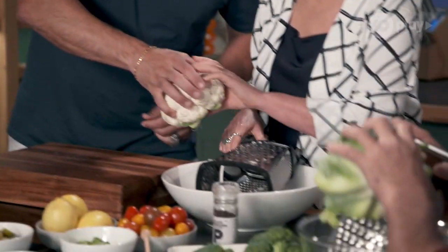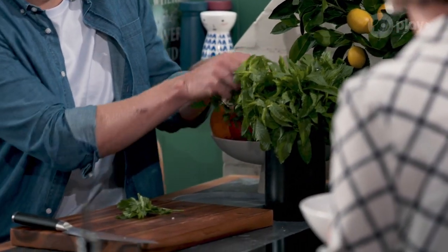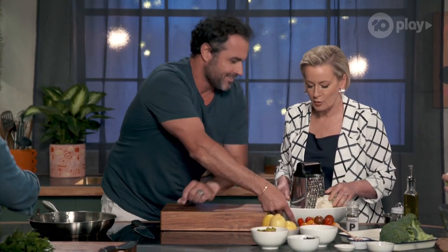Amanda, parsley and mint — I want you to pick lots of these leaves and just get chopped, really nice and rough. We're going to have a delicious dressing as well. You're going to need a while — you do that, and I'll do the dressing.